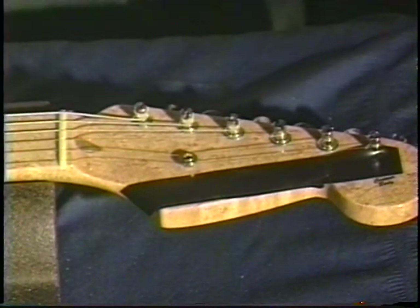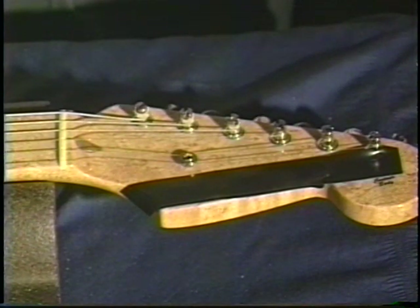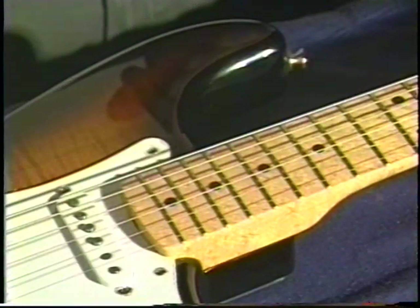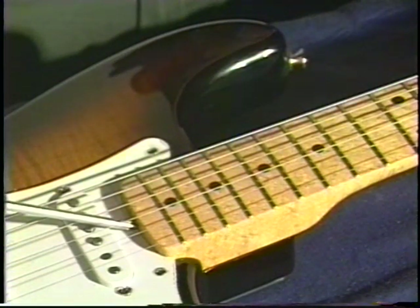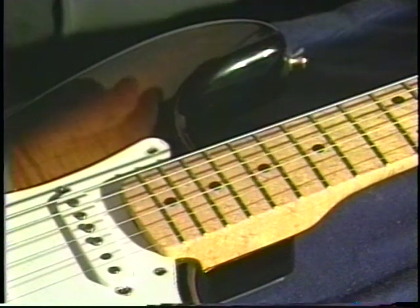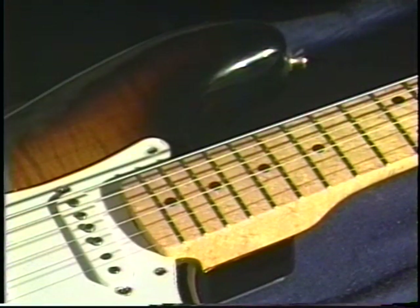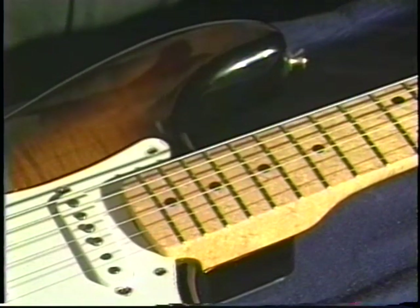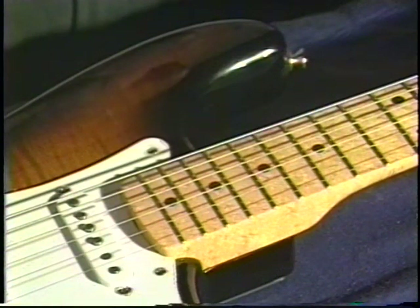The truss rod adjustment is not at the headstock on this guitar. On some guitars it is on the completely other end of the neck — the truss rod adjustment is down here at the body end of the neck. To get to it, you have to take the neck off. Because you have to take the neck off, you can't keep string tension, so you have to take it off, turn it the direction you want, put it back together, tune to pitch, and see where you are. Sometimes you have to do it a couple of times, but the more you do it, the better feel you'll get.